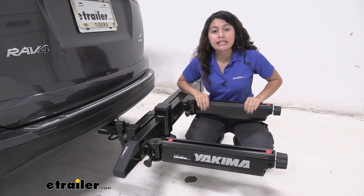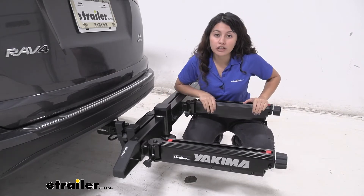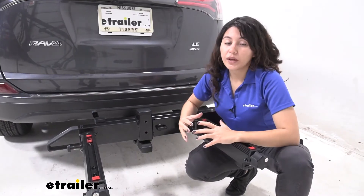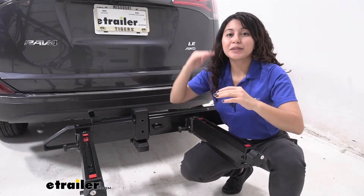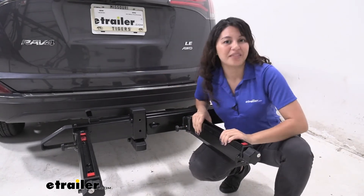The heaviest this can carry is with the Gear Warrior cargo carrier, which can carry 250 pounds, but it depends on what accessory you are using. You will get the most weight capacity out of this system if you use it alone without the top shelf. The different weight capacities for your accessories depending on where they are mounted are noted on our product pages.